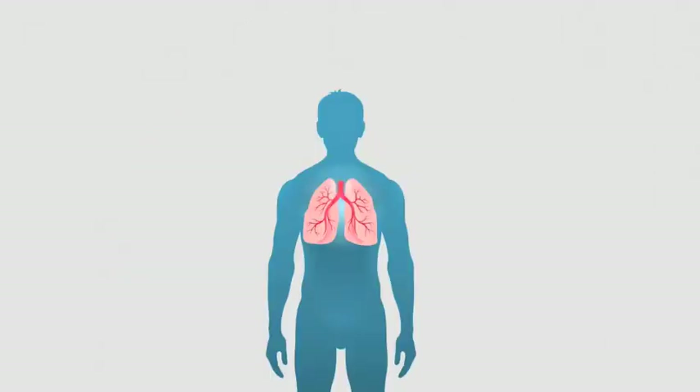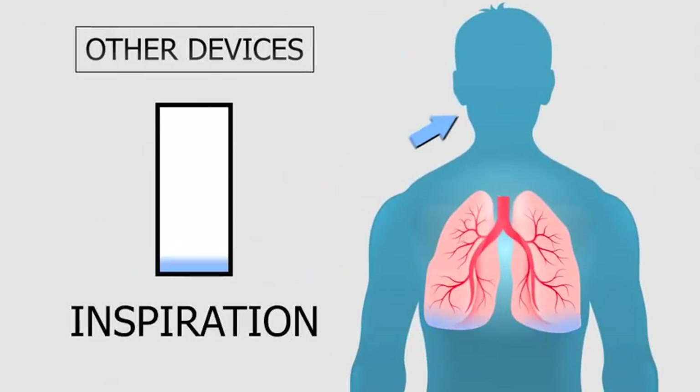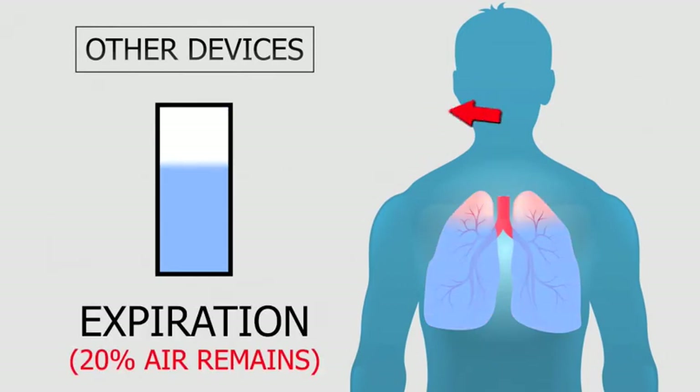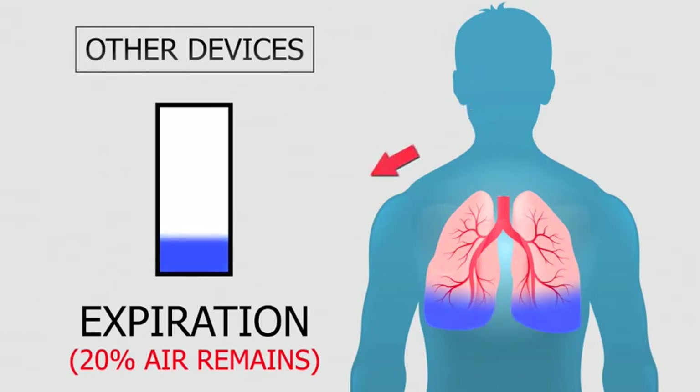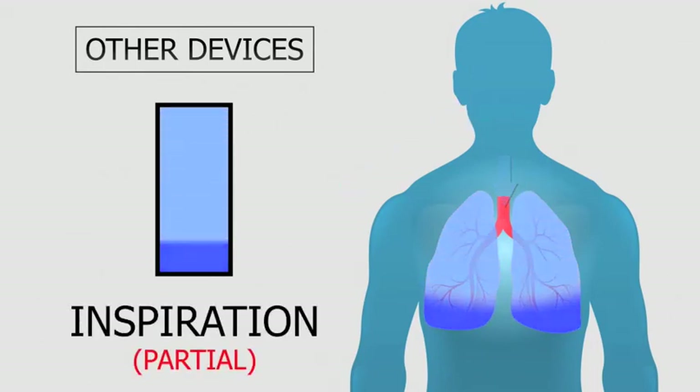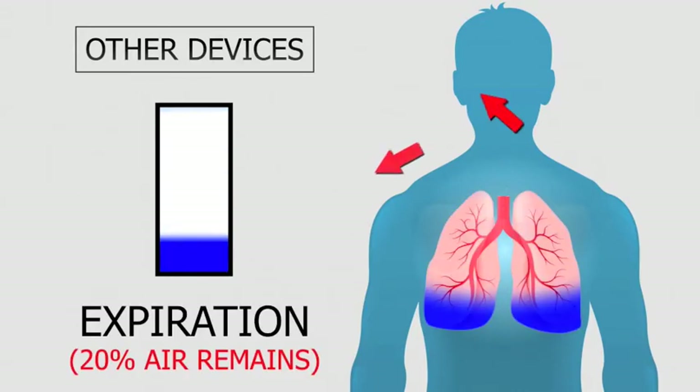Other devices out there claim that it is better to have resistance when breathing in and out. But when an athlete is getting tired, he needs air and needs it fast, so he'll breathe in again before he can completely empty his lungs. This means that there will always be air left in the lungs.